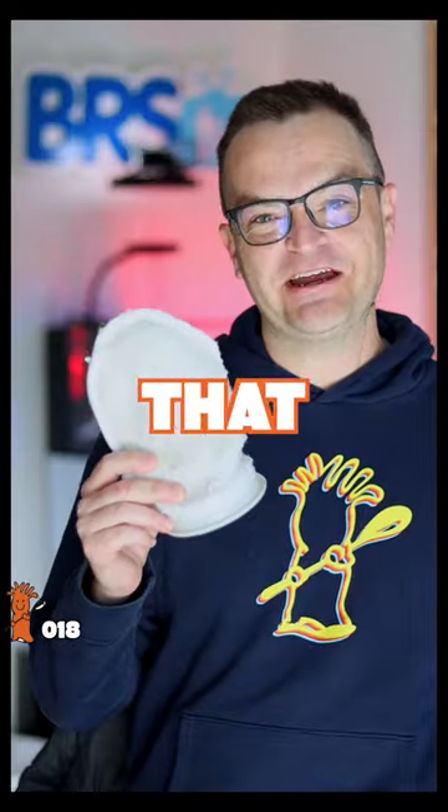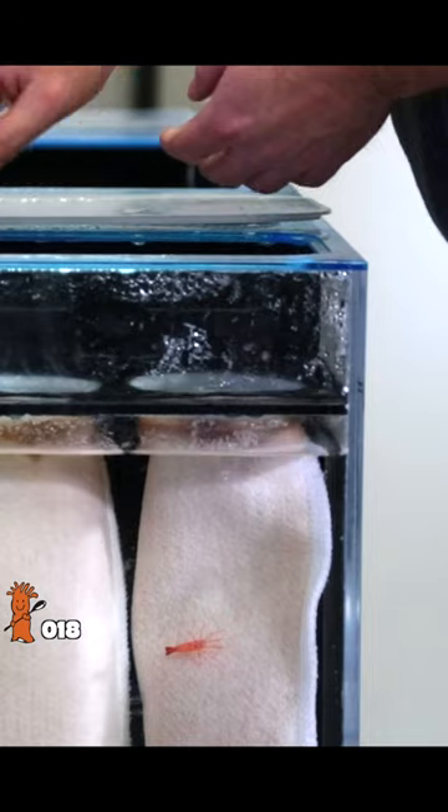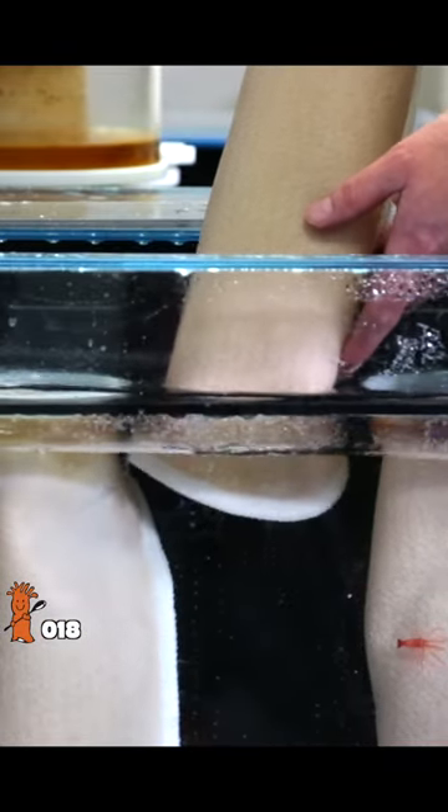A filter sock is great at catching all that crap with one huge caveat: you have to replace it every three days. If you don't, all that crap will just break down and spread nitrate and phosphate throughout your entire water column. So if you can't commit to changing out your filter sock every three days, don't use them.